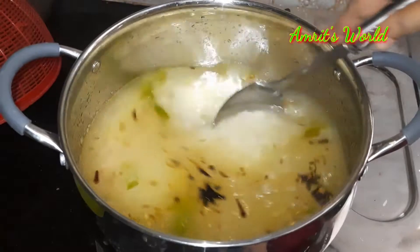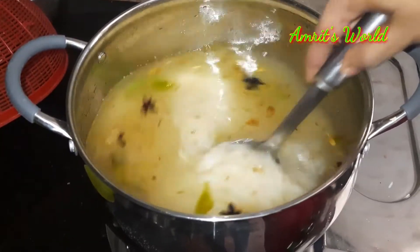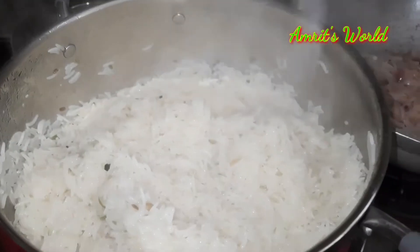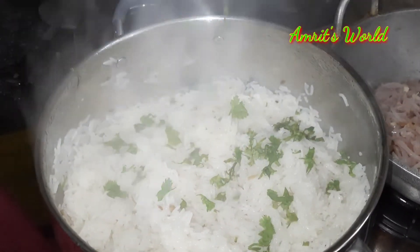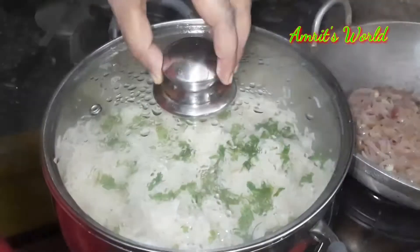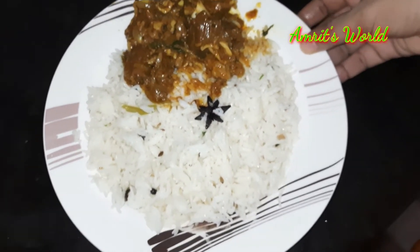Put the rice on the plate and add a little bit of rice. I have to cook the rice. Add a little bit of rice.